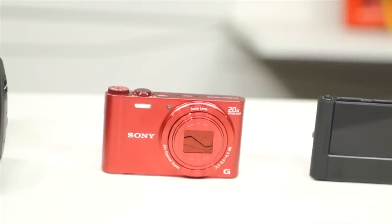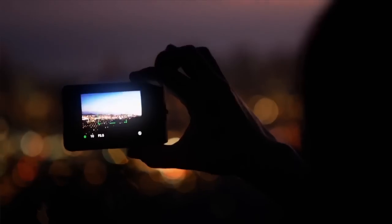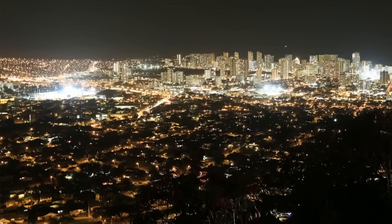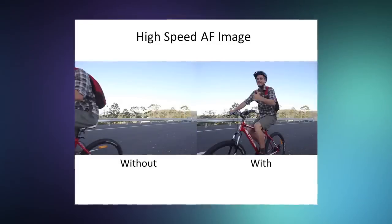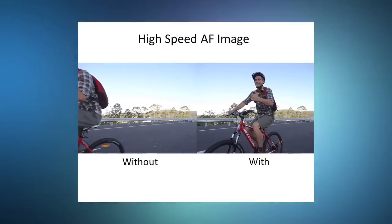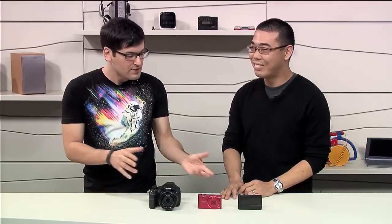All these are CMOS models. They do wonderful video — full HD 1080 video. Some common features are really popular: the panorama, 360 degrees. It also has an improved superior auto, so when it's really dark and when subjects are moving, it's smart enough to capture the situations really well. And we also have picture effects — you can shoot those picture effects in video and also in panoramas as well. These are features we've seen in the higher end cameras, like the DSLRs, and now they're available in the CyberShots.